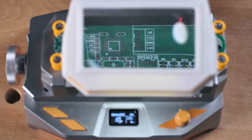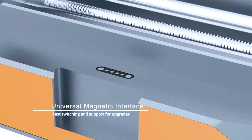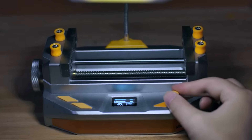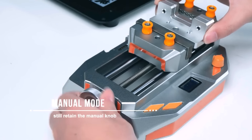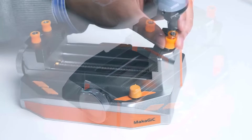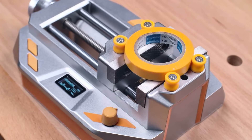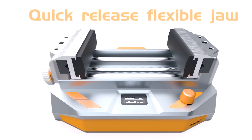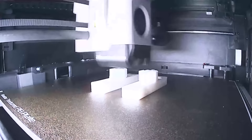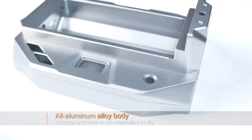This vise offers a broad clamping force range from 0.1 to 7kg force, making it ideal for a variety of tasks such as soldering, woodworking, carving and mechanical processing. Its versatility is further enhanced by the availability of various accessories, including different jaw plates and a foot pedal, making it a highly adaptable and essential tool for any creative or repair project.